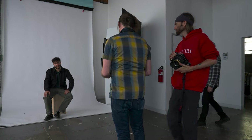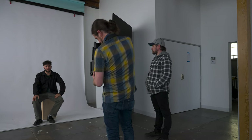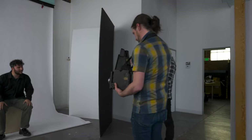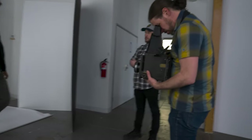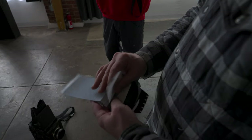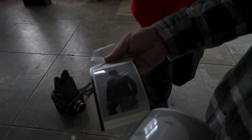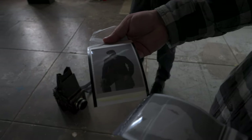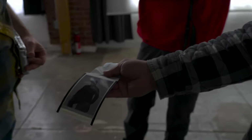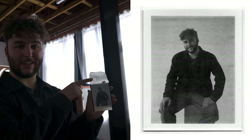Brandon just took a test shot of me on some expired Fuji 3000B, and we're going to let that develop for a couple seconds. Look at that. The exposure is actually nice — it's really good. Handsome boy! You like that blink?